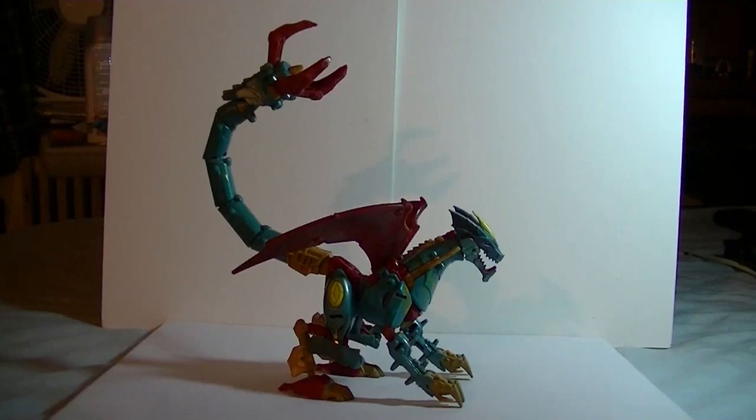Greetings YouTube, this is Toy Customizer Wake Angel 2001, bringing you a review of Transformers Prime Beast Hunters Ripclaw, the first Beast Hunters figure that won me over.